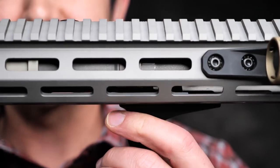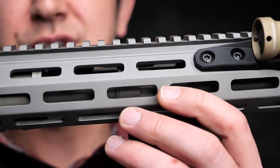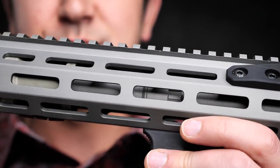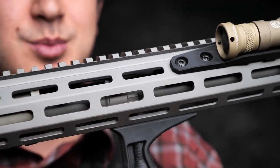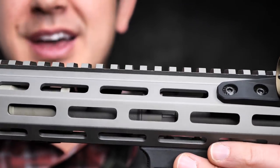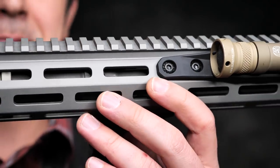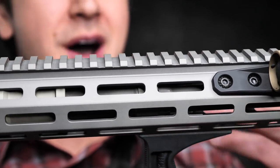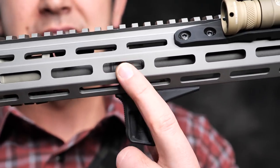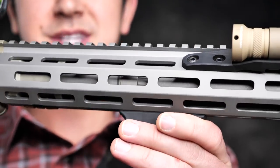Inside the handguard you can't really see it, but there's a proprietary adjustable gas block using a pretty unique system that allows a really good lockup with pretty much zero gas escaping. It is a direct impingement gas system, which I like. I haven't really switched over to piston ARs — they still always seem to have issues. I know some of them are great, but I still like direct impingement because it's simple and no nonsense.